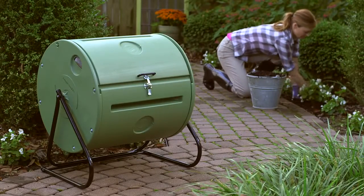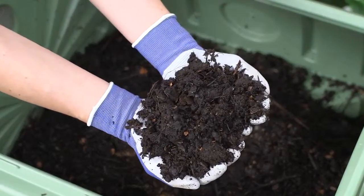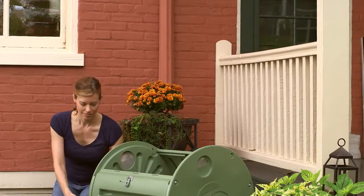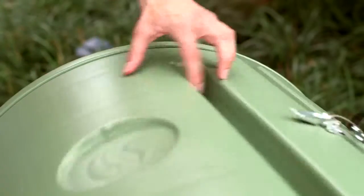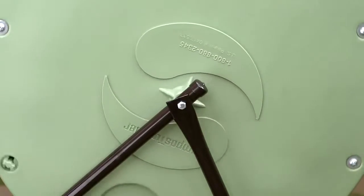Every aspect of the compost tumbler has been carefully engineered so that you'll get fast and effective composting that couldn't be easier to use. Because the door can be completely removed, loading the drum is easy. Once you've loaded the compost tumbler, give the drum a few spins — the easy grip grooves and smooth operating bearings make rotating the drum simple.